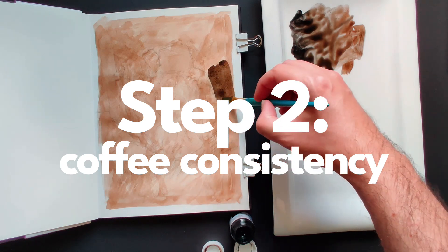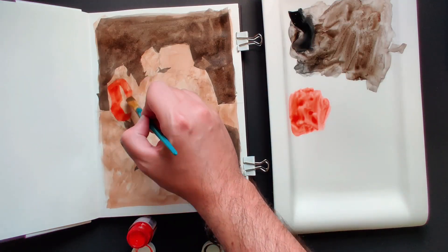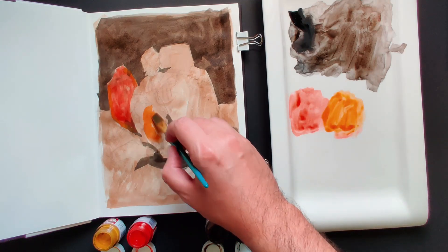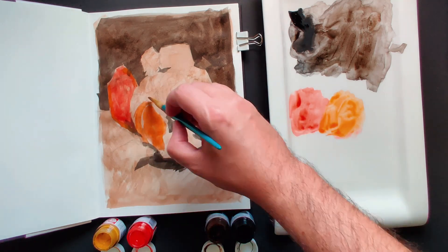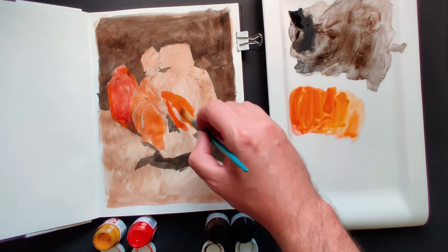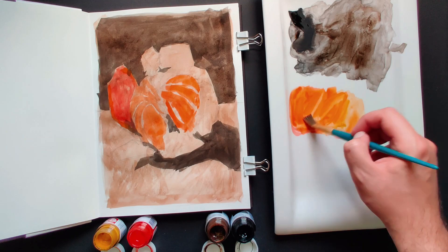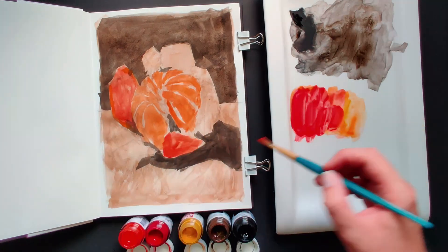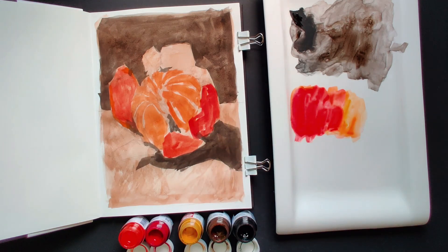Step two is coffee consistency. On this layer, we're going to be using a little bit more paint than on the last one. The texture is still pretty much like water, but with a higher tinting strength, and we are starting to lose some of the opacity. The way we're going to use this consistency is to start defining the main colors of the objects in our painting. At this point, you don't have to worry too much about having perfect edges, but you can start thinking about which areas are going to be darker and lighter. The next layers are going to be quite a bit more opaque and precise, so any mistakes we're going to fix with the subsequent layers. Forget about the details and focus on the bigger masses of color.